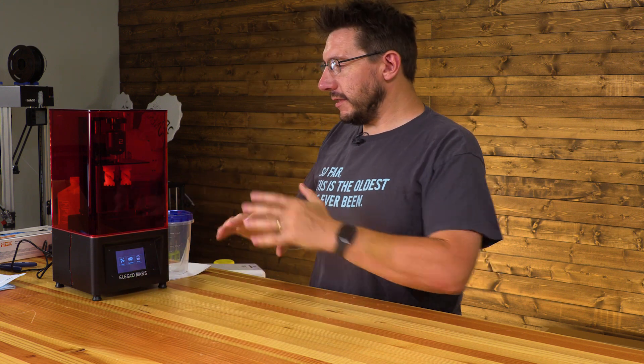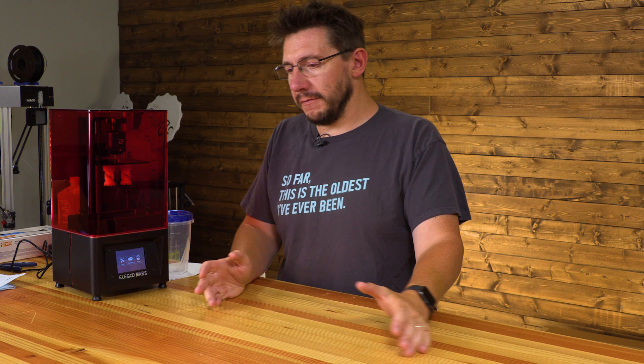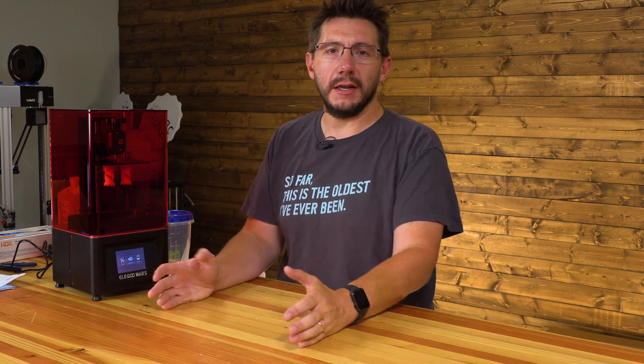Before we get started with any of this, if you watched the stream, thanks — that was a lot of fun. The unboxing went incredibly well. It took no time, so we just turned it into kind of an AMA at that point, and we had a lot of fun answering questions.